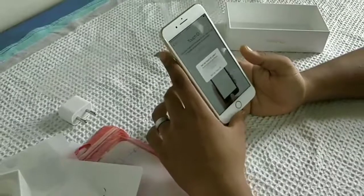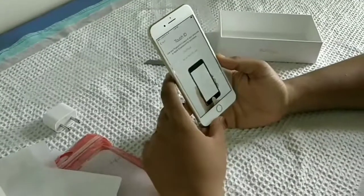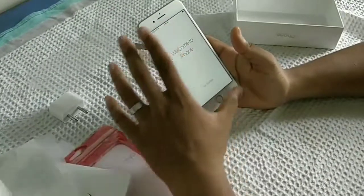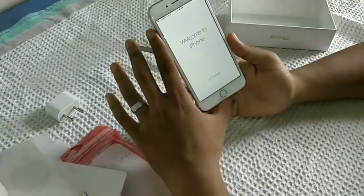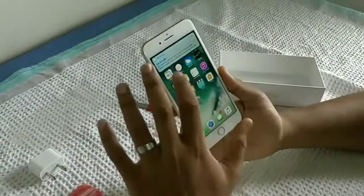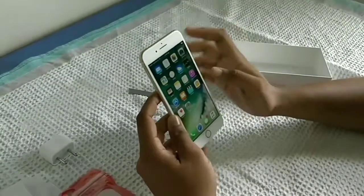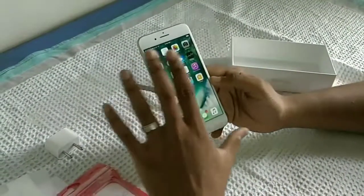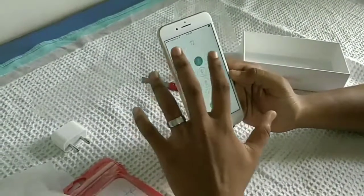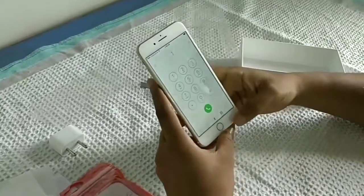Hey dudes, now we have started with the installation process. Sorry for the delay. We have completed our installation process and you can see here — welcome to iPhone, get started. This is the home screen. We are receiving some text messages and the touch sensitivity is really awesome. It's very responsive, no compromise in that.